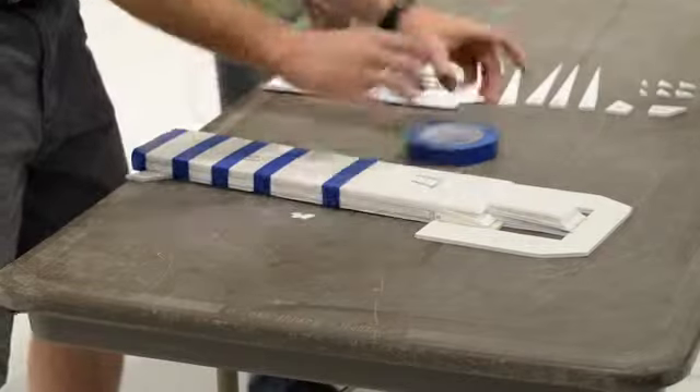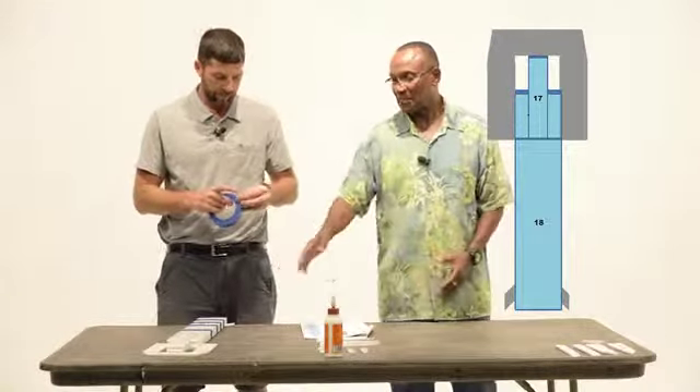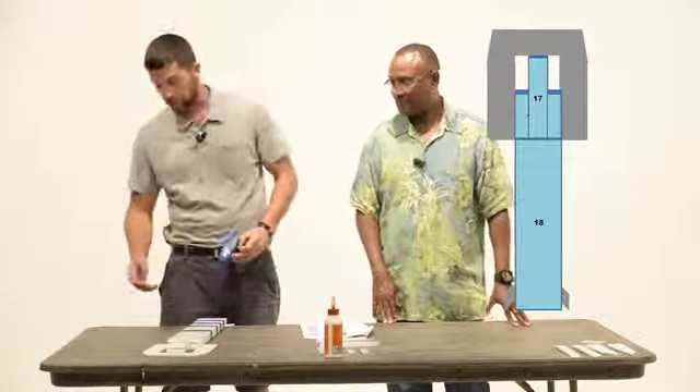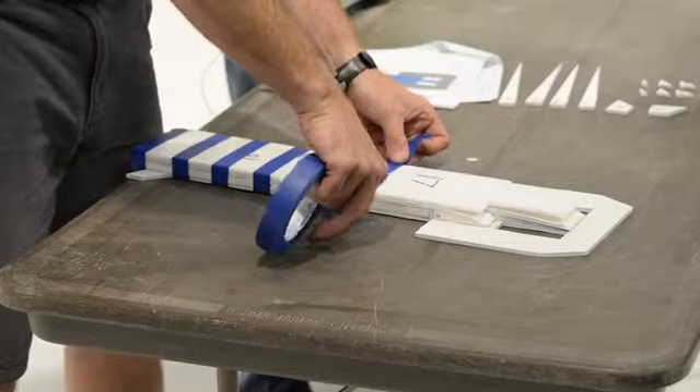Might want to start just taping up there to seal it. And then with the sanding block, we'll sand a little bit later, before we paint and all that, when we go back over again. So we're sanding basically the dry glue off? Yeah, not yet though. We're a ways away from that.